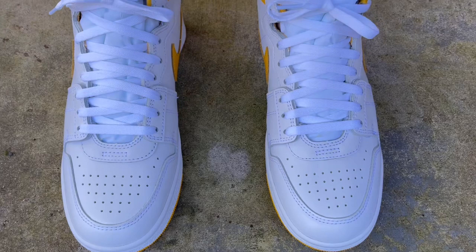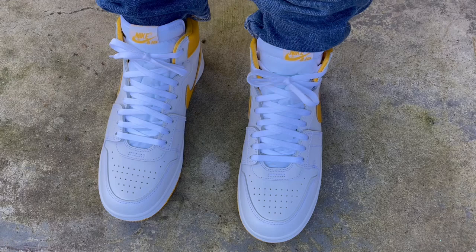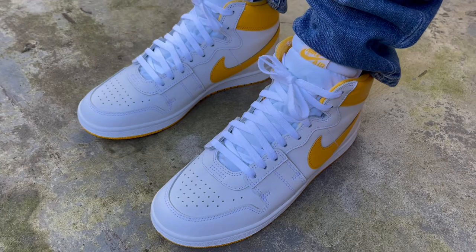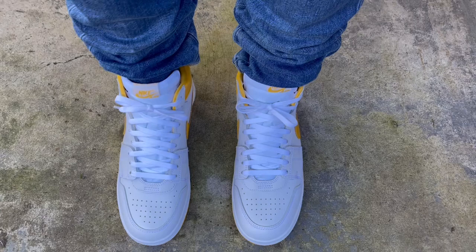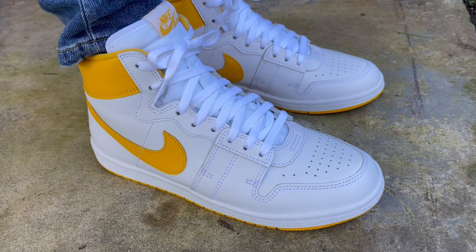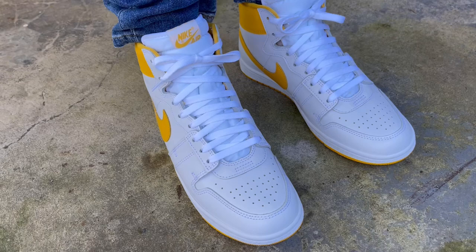As far as comfort goes, it's a comfortable shoe considering it's an older silhouette, but you do feel a lot of the ground — it's a flat shoe, just like a Dunk or Jordan 1. If you're looking for squish, bounce, and cushioning you really won't get that. That said, I think you can casually rock these all day without pain. On a scale of one to five, I'd put these somewhere in the middle, and I think the more I break them in they'll feel better and better.